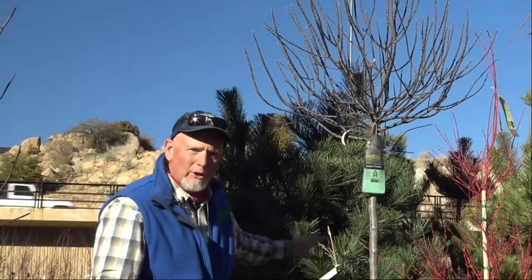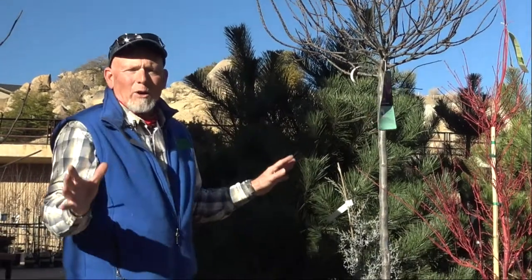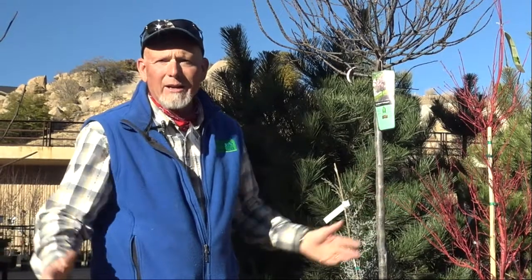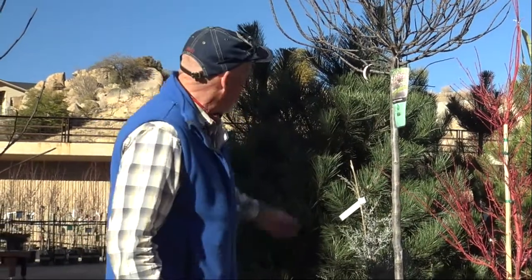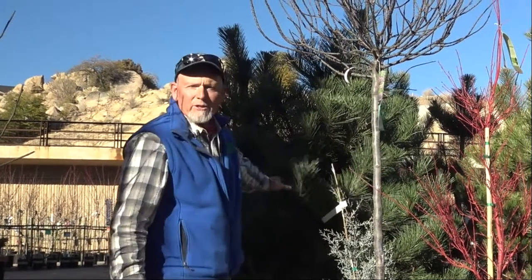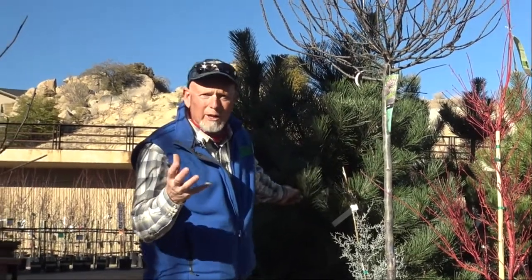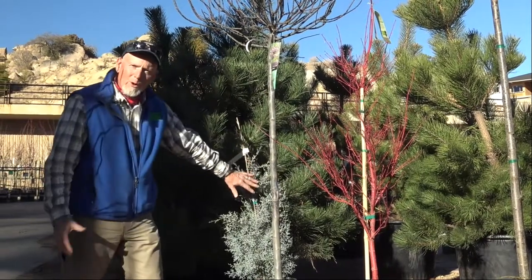Likewise with some of your evergreens — if you've got a lot of evergreens, one of the big questions we get is: 'I had a hot tub in my backyard, I didn't have any neighbors, now I've got neighbors and they can see me.' They want to buy a really nice thick evergreen. That's great — we have these Austrians that look really beautiful.